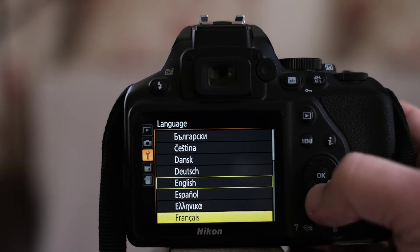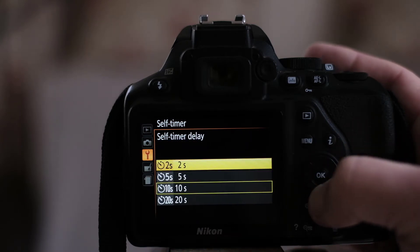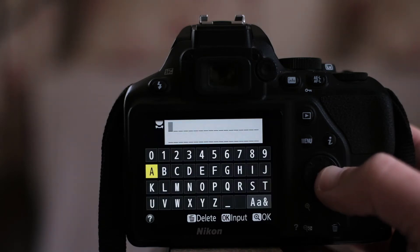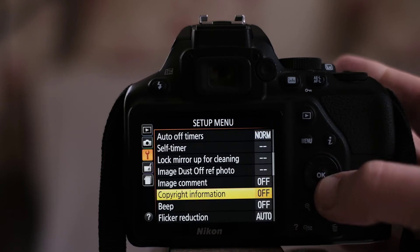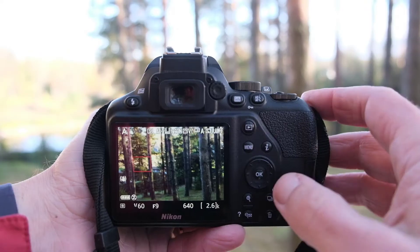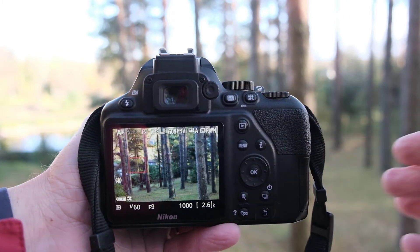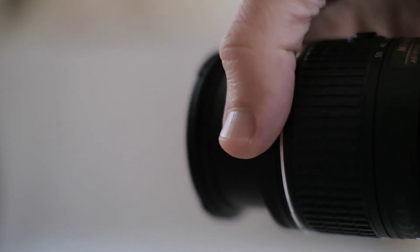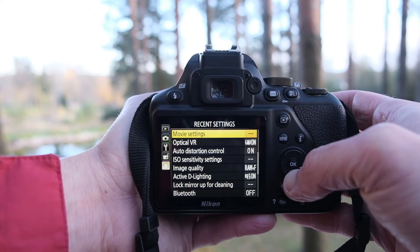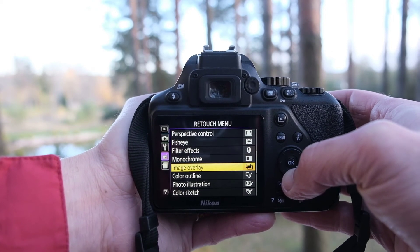You can choose from a long list of languages and change the screen brightness. The self-timer can do 2, 5, 10 or 20 seconds and lets you additionally choose the number of shots. You can enter your own name to appear in the metadata of the photo. You can also correct for flicker at 50Hz or 60Hz — choose based on the electrical system frequency of your country or leave it at auto. The AEL/AFL button can be assigned to work as an exposure lock or focus lock button. Manual focus via the focus ring can override autofocus. There is a submenu listing your recent selections for quicker access. The retouch menu lets you trim or retouch images directly on the camera.